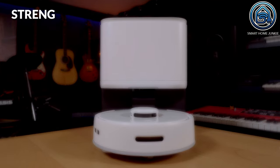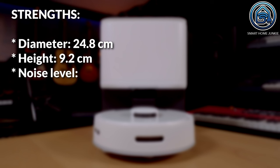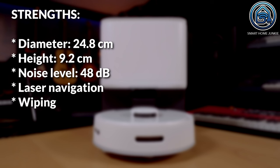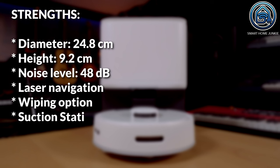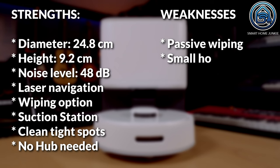Decide for yourself after watching this video. Before we dive into the functionalities of the SwitchBot K10 Plus, I will show you a quick overview of the strengths and weaknesses. The strengths are: the diameter is 24.8 cm and the height is 9.2 cm; it's only 48 dB loud; it makes use of laser navigation; it has a wiping option; it comes with a suction station; and because of its size it can clean tight spots — no hub needed. The weaknesses are: the wiping option is passive only, and it's only suitable for small households.